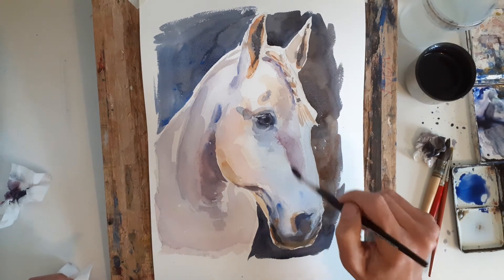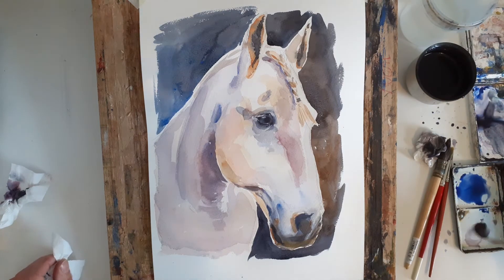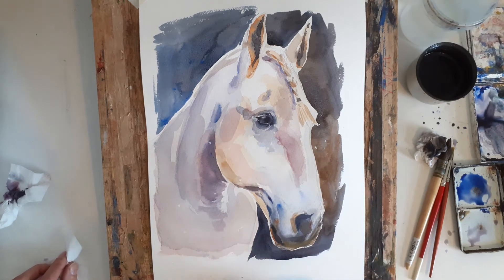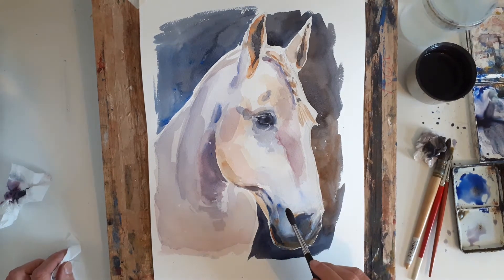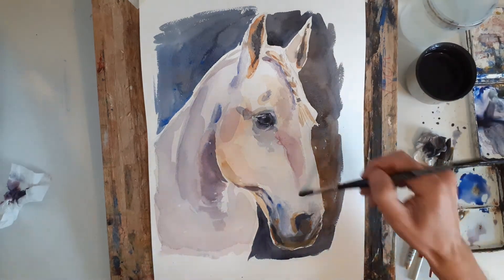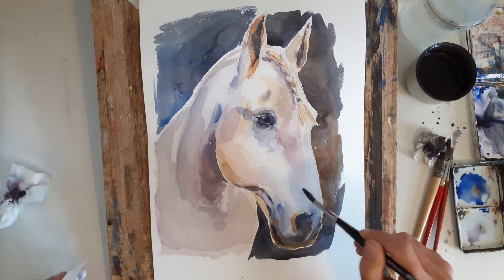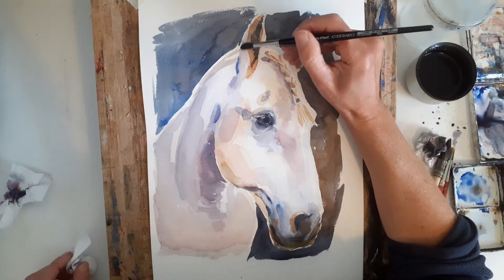If I make that mixture a bit bluer - I'm not sure about that there, just gently soften that. Cooler there, cooler there. I'm just going to blend that because it's not really doing what I want it to do. So just wetting it and pushing the colour about a bit and I'll come back to it in a minute. It's quite dark on the back of his ear there so I'll just drop that blue in.